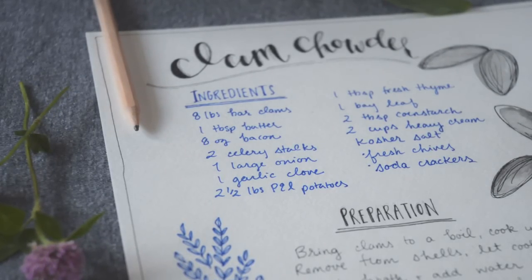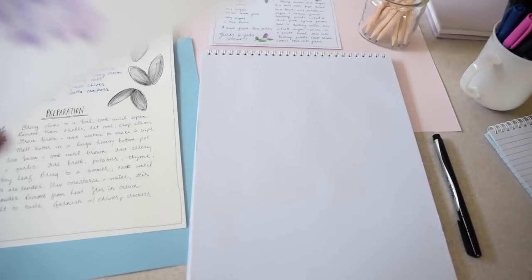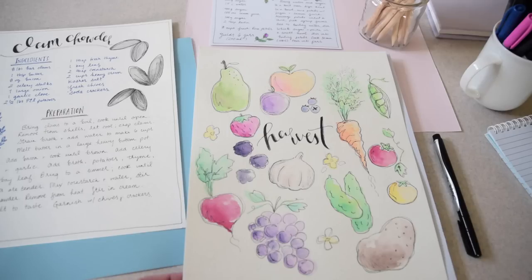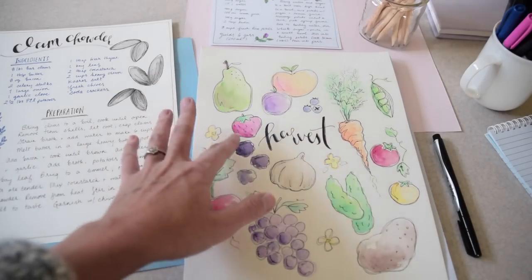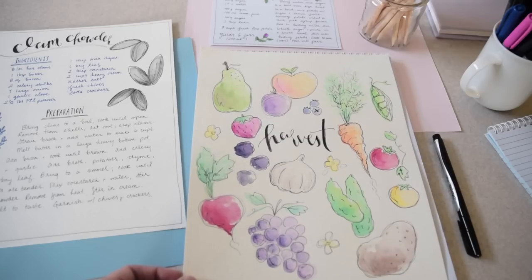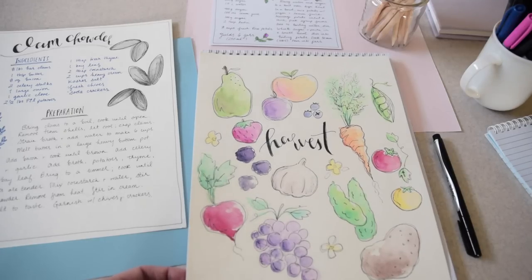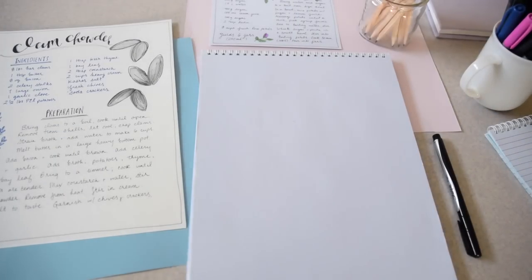Recipe illustration part two. Two weeks ago we were talking about harvest illustration — I was showing you guys how to illustrate different fruits and vegetables. But beyond just showing you how to draw a pear or a strawberry, what I really wanted to get across was that drawing, especially simple things like food, is really about developing your own style and representing those items the way you want to as an illustrator.